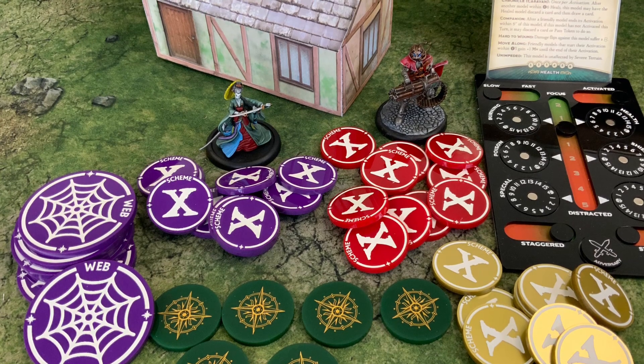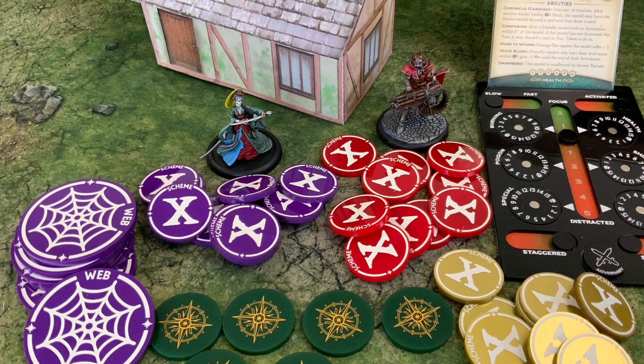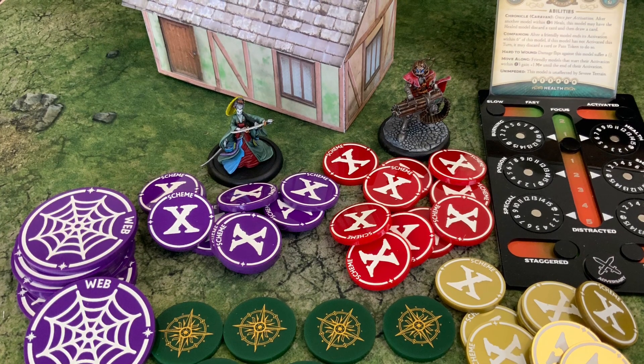Top right is a dashboard for the tabletop game Malifaux. I think that's going to be really big — no one does them really at all. There are a couple but they're not a patch on this, so fingers crossed this is going to be a big seller.